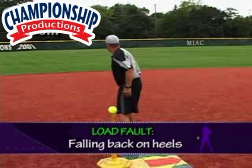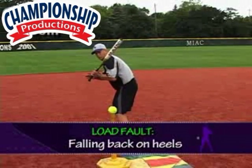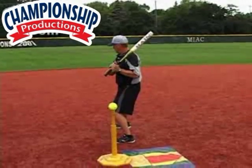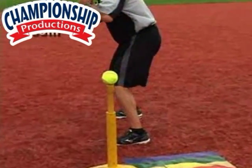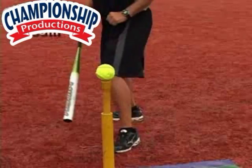Another thing you'll see on players is as they load up, they'll come back onto their heels. So I'm in my stance and all of a sudden I bring my weight not only back towards the catcher but also back towards my backside. All of a sudden I can wiggle my toes — we say that's a non-attacking position. Now they're running away from the ball and really don't have any force behind that ball.